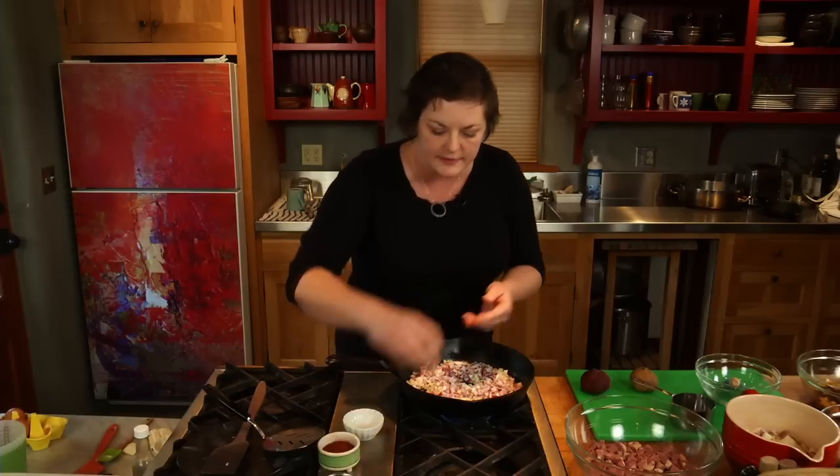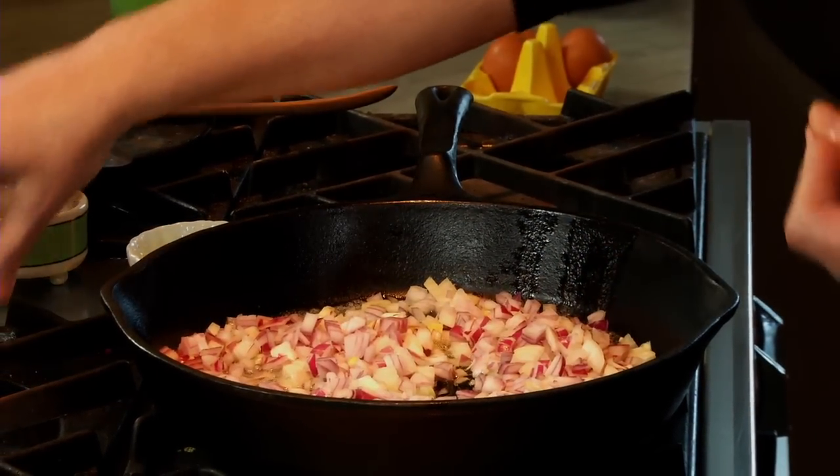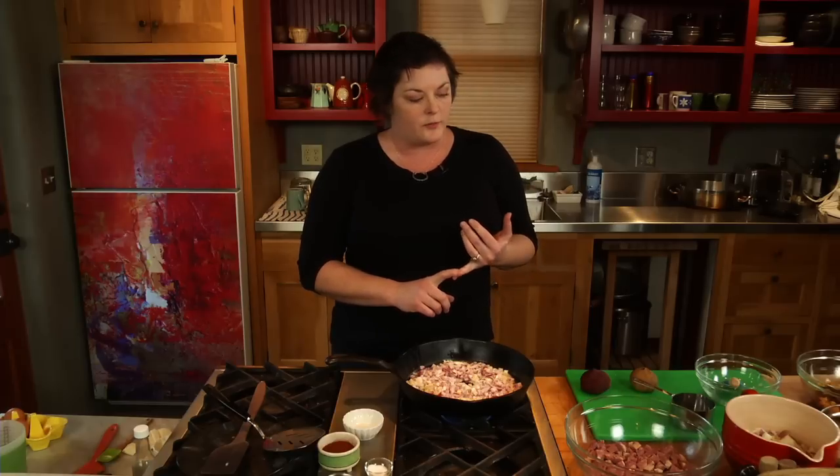I'm going to add just a little bit of salt at this point to the onions. This is going to help draw out some of the liquid in the onions, which is what we want. A red flannel hash is a corned beef hash often. You can make it without corned beef and all veggie if you prefer. Today we're going to put some corned beef in it, but the flannel part comes from the beets.